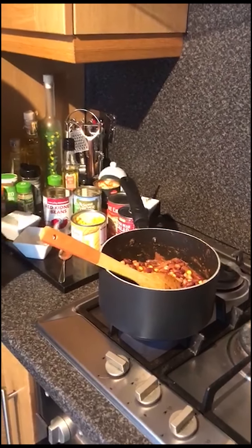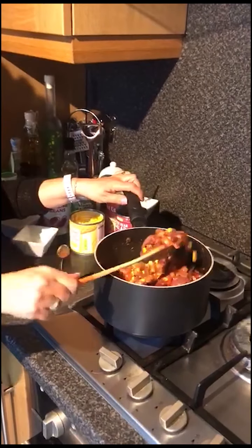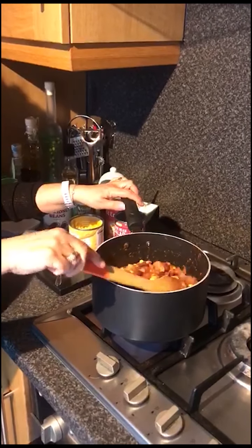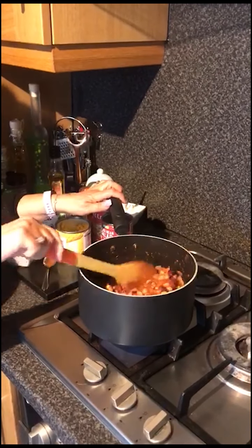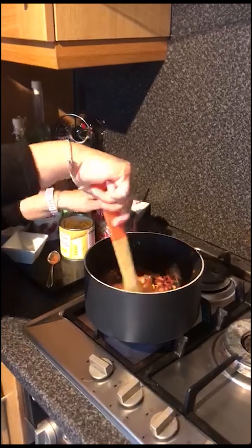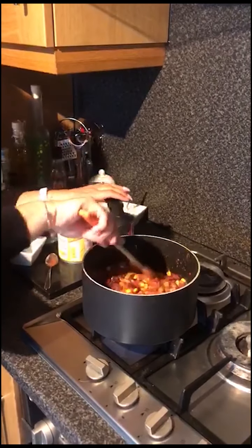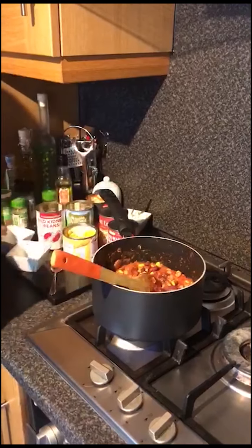So this is going to be a really cheap, tasty dish. You could serve it with some rice — the packet rices that you get are really good, they just take two minutes, particularly in lockdown because we can store them for a long time, or just boil yourself some rice. Or you could serve it with some crusty bread or even some potato wedges, and we will do potato wedges another time.